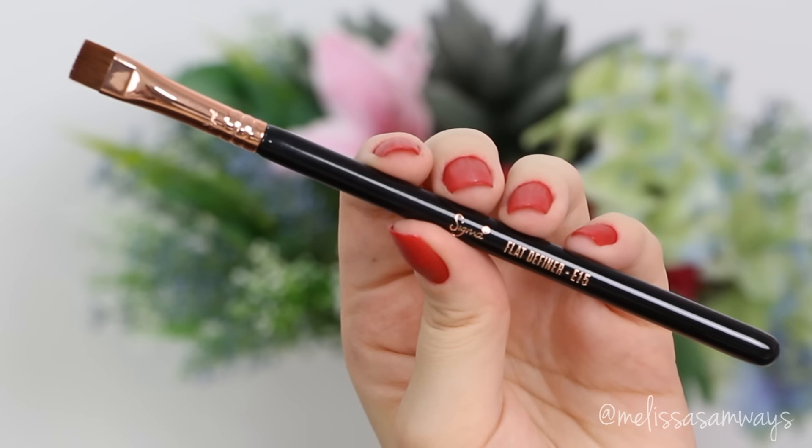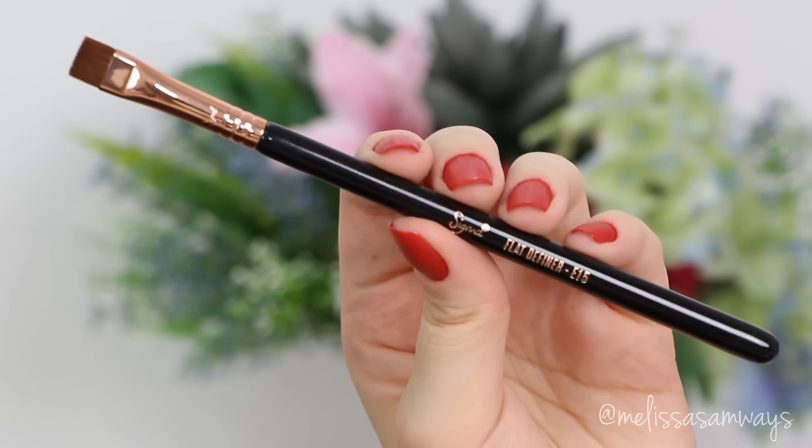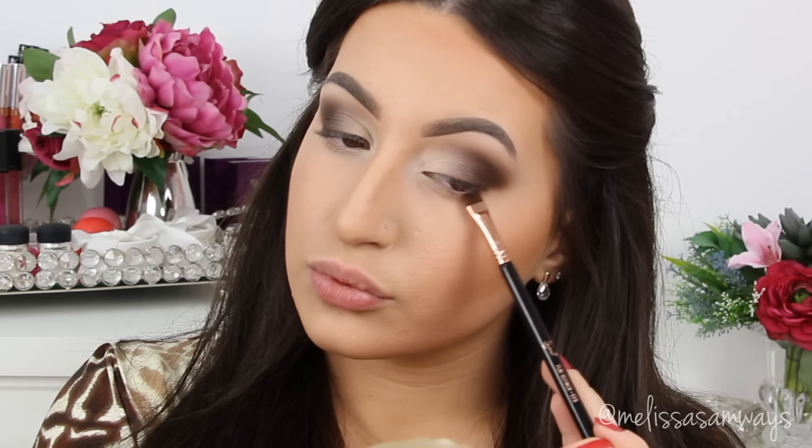Using this brush by Sigma to make my line super defined, I'm gonna apply the same brown eyeshadow in my lower lash line and blend it with the same brush.